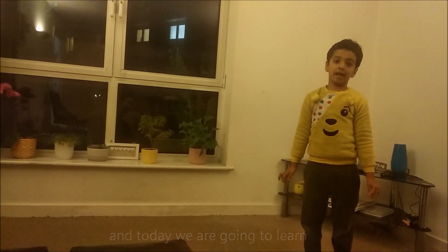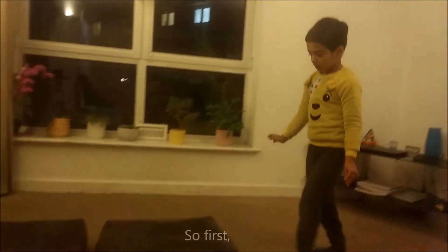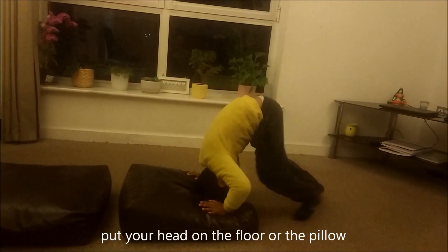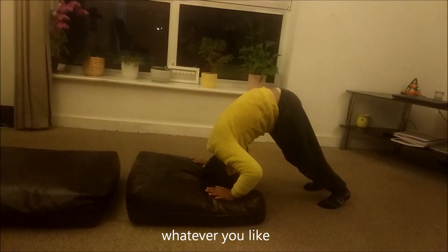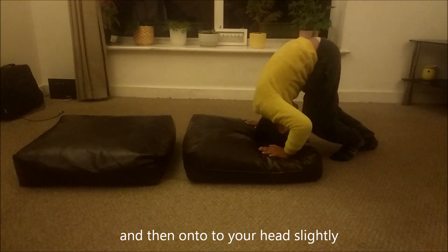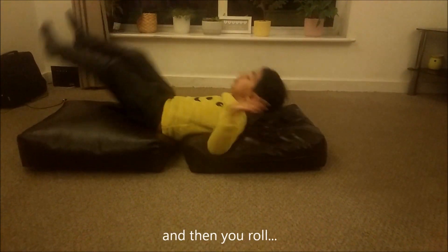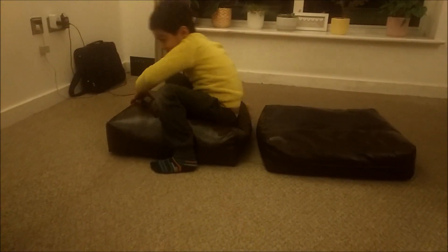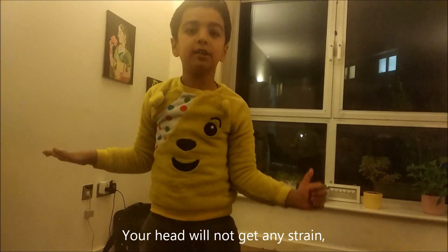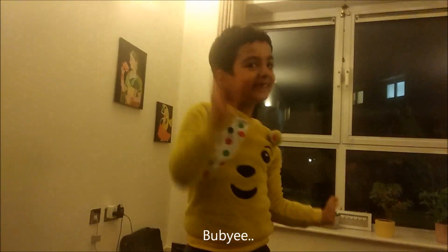Welcome to my video. Today we are going to learn a headstand. First, put your head on the floor or the pillow, whatever you like. Walk your legs up onto your head slightly, and then you'll roll. It's easy — your head will not get any strain. Try it, come on. Hope you're fit.